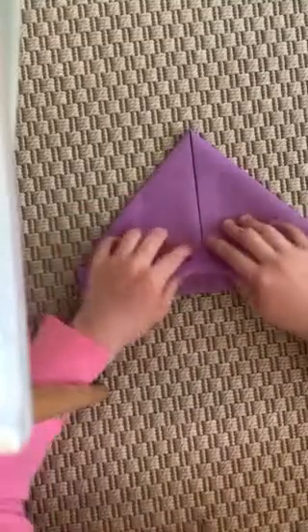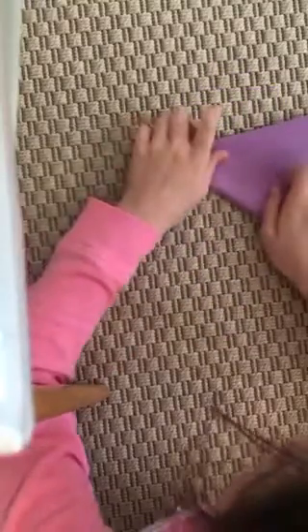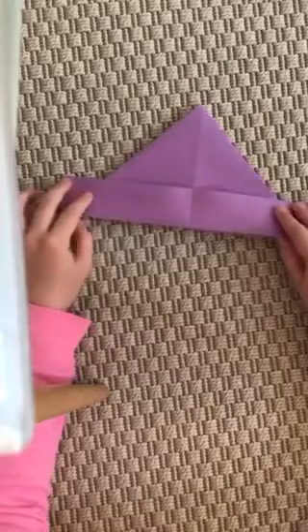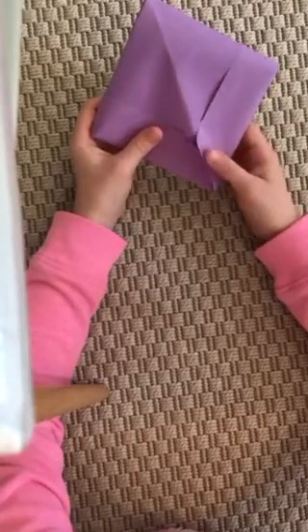Now you're gonna take one flap, fold it up, flip it over, and do the same on the other side. Now you should have like a little hat. Now you're gonna open it up, look inside, and turn it into a diamond, and just kind of crease it a little bit.